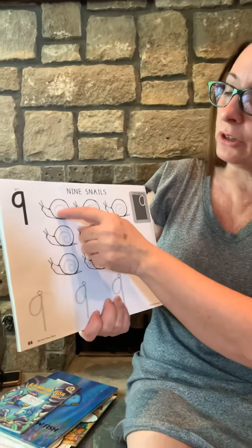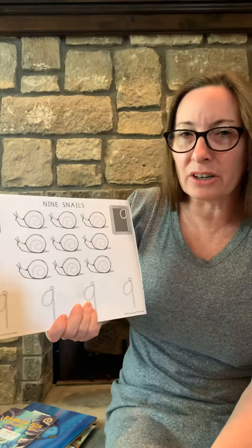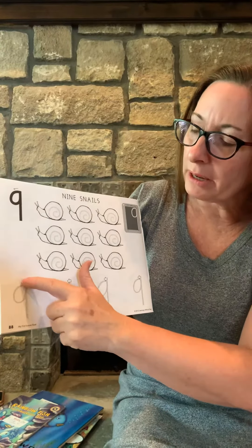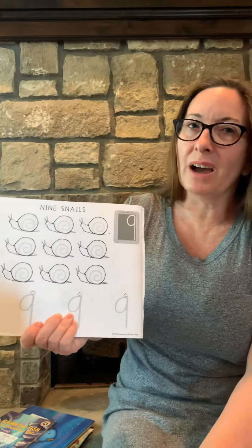I want you to trace the curve on each snail. Then I want you to trace the nine. Where do we start our numbers and letters? Always at the top. You're going to make a little curve and a big line, and that is number nine.